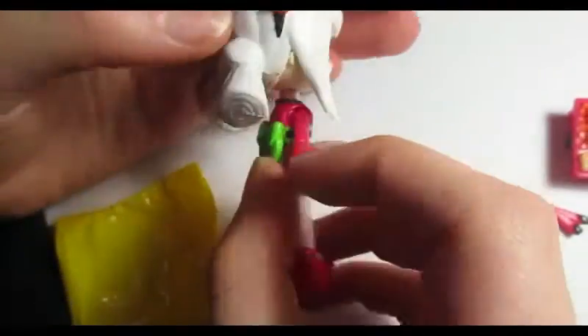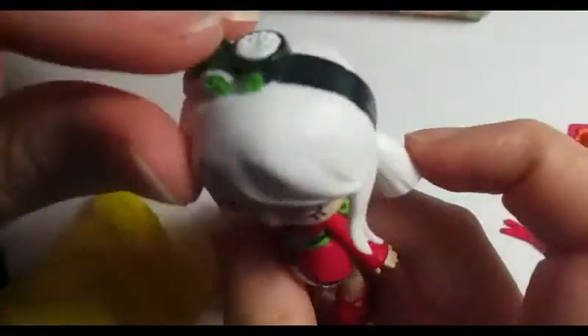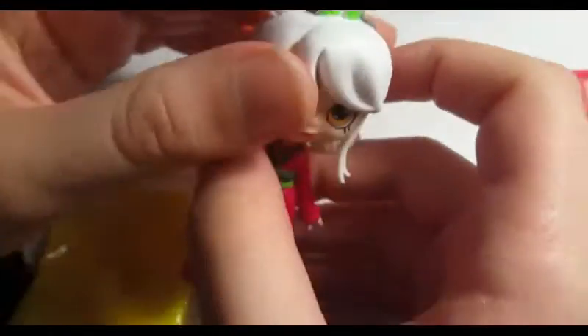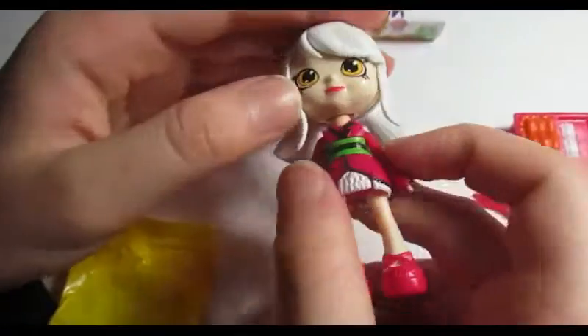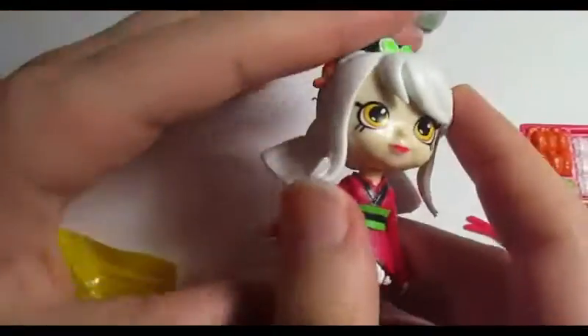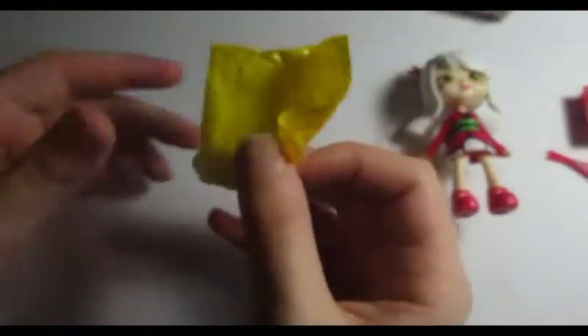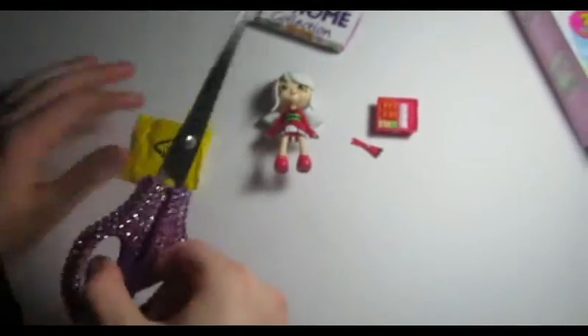She has a bow in the back, and you can take out her shirt to put on another one. Her headband has sushi stuff on top — it looks yummy! Her hair is white and pretty.